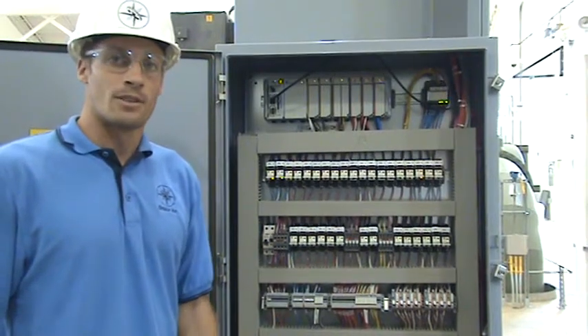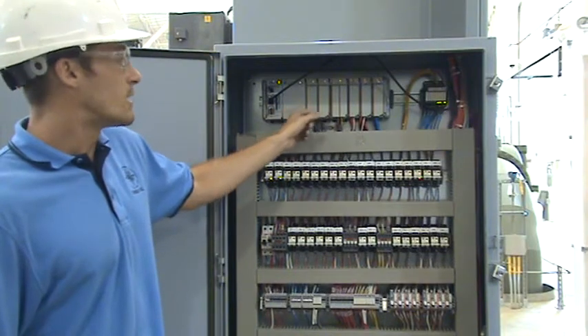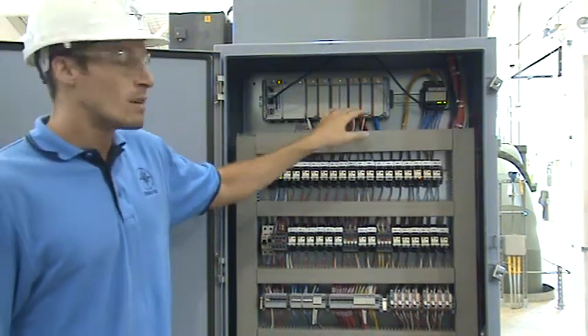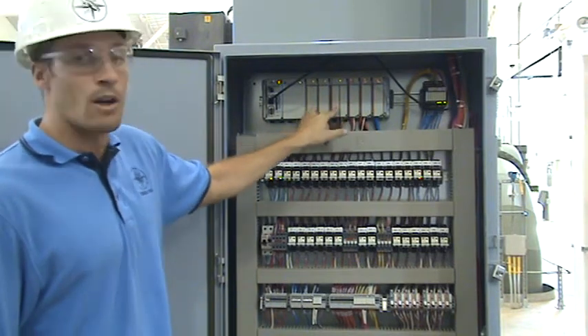Mounted on the left side of our soft start panel is our main control panel, which houses our Allen Bradley CompactLogix PLC with Ethernet capability, our digital input and outputs, and our analog input and outputs.